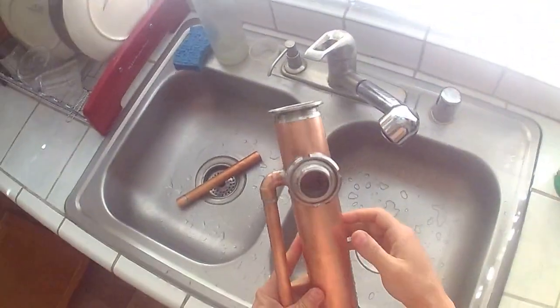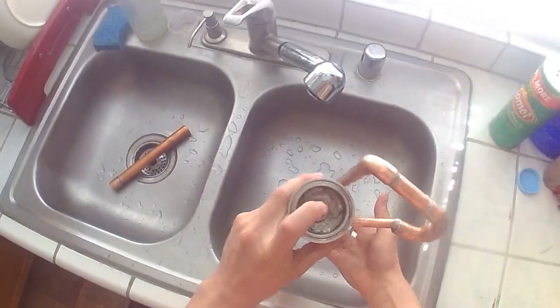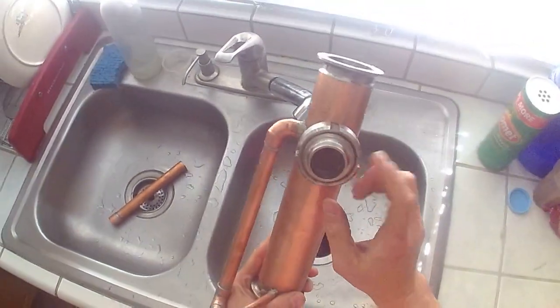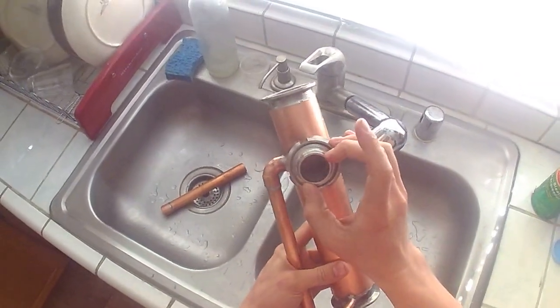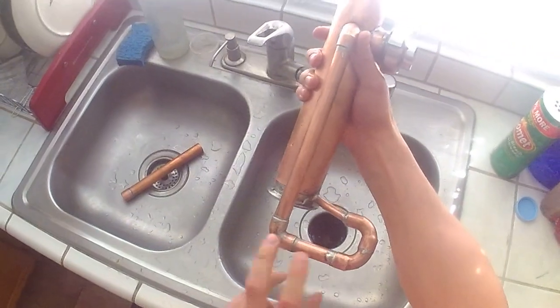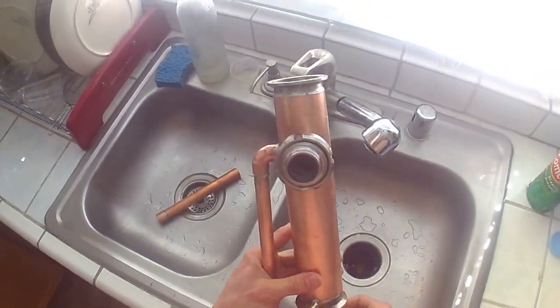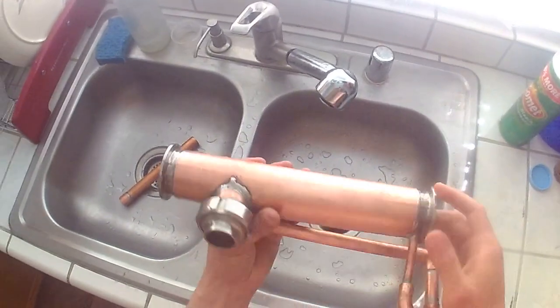This is a 2-inch tri-clamp beer keg style thumper with a 1.5-inch pipe going up the middle, ending right around where the sight glass is. There is a drain that you have to prime, which will keep the thumper from ever overfilling. Pretty basic design.